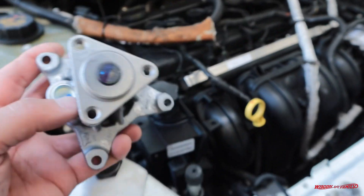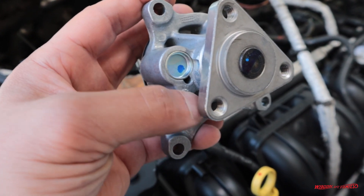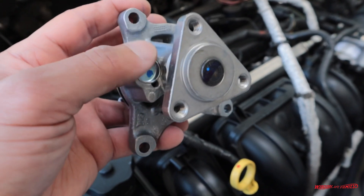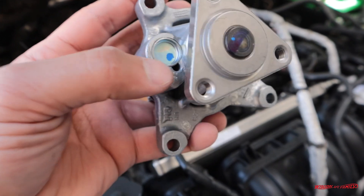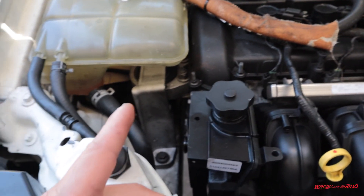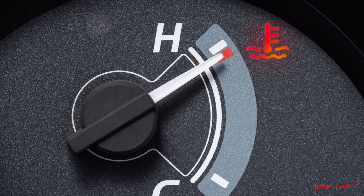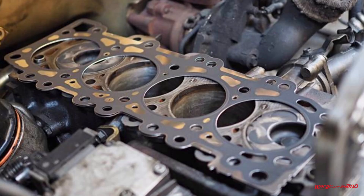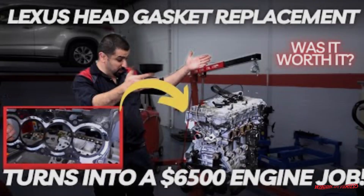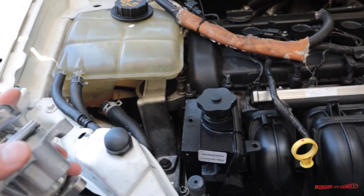Often you don't see water dripping on the ground until much later. The pump starts dripping slowly and as you drive, the coolant actually evaporates from the engine block heat and burns off. But after a while you'll see a little puddle — that's when you need to get it replaced right away. If you don't replace it, your engine can overheat and be cooked, requiring a whole new engine or major repairs costing thousands of dollars, likely more than the vehicle's value.